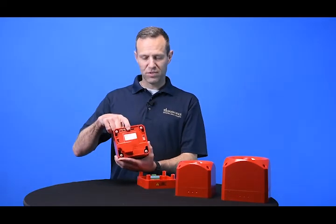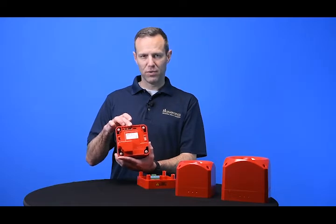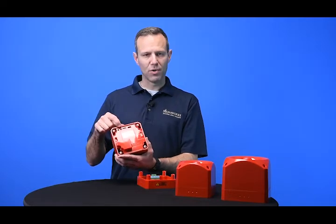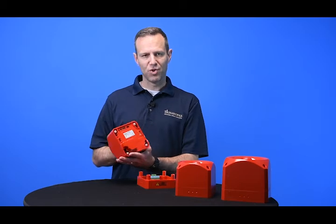There are dip switches for selecting the tones. Each of these units has 64 preloaded tones. There's also a potentiometer for adjusting volume — you can adjust the volume down from the max by up to 20 decibels.